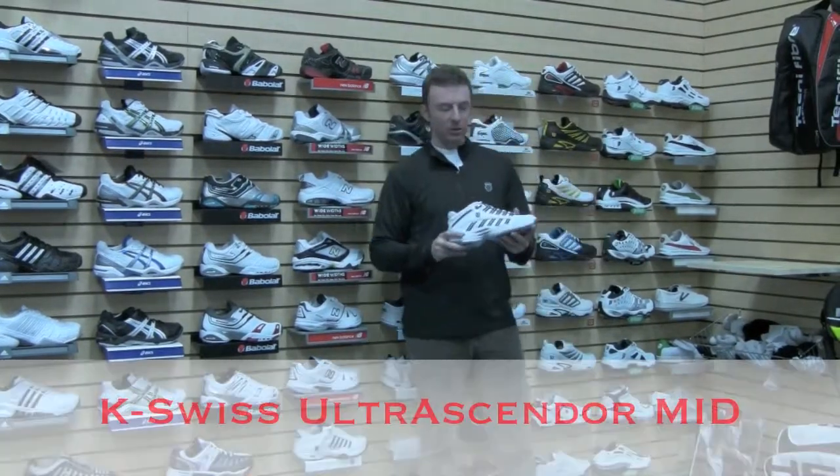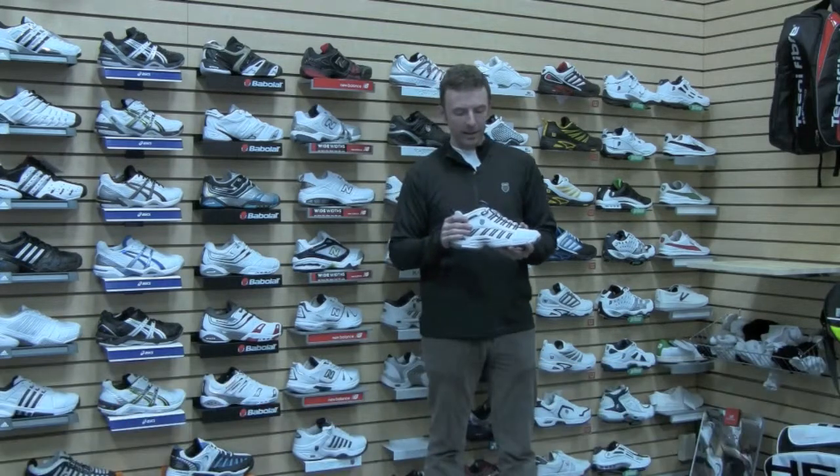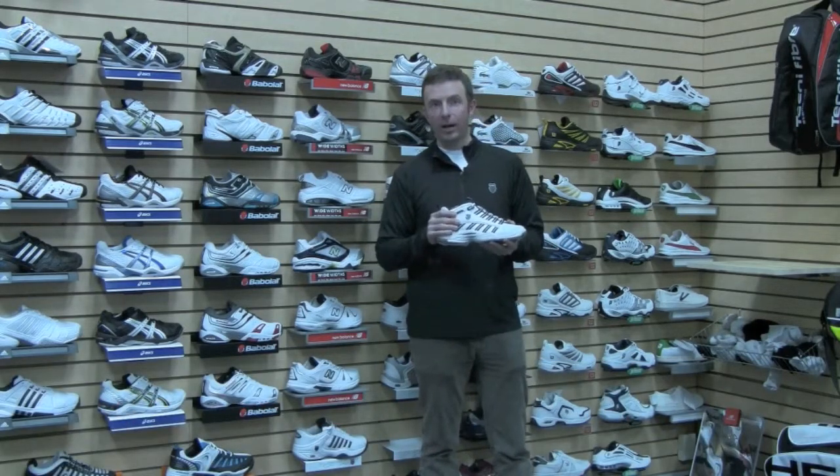Let's take a closer look at the K-Swiss Ultra Ascender Mid. It's one of the few mid-cut offerings on the market today, and for those of you looking for a little extra ankle support, this is a great option.